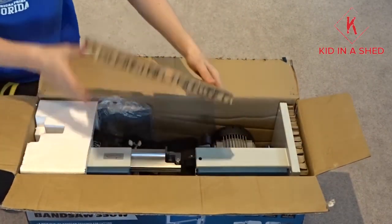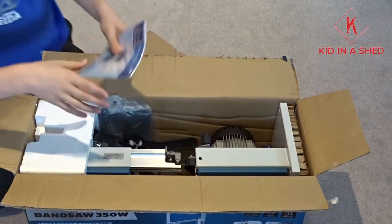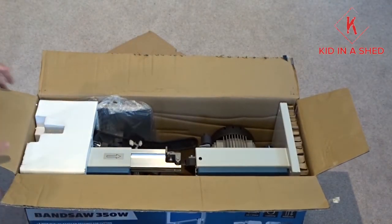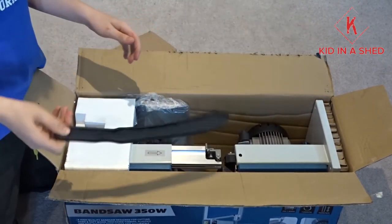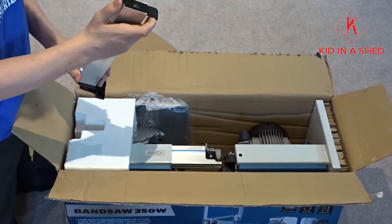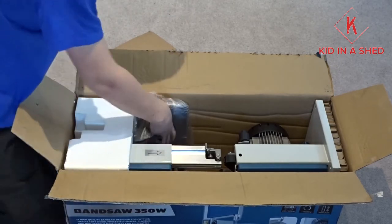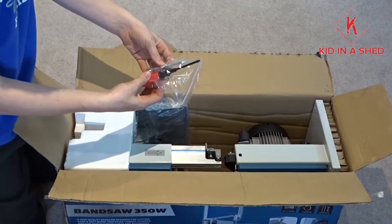Very well packaged. We've got the instruction manual — most of that's probably safety. It also includes a free plastic push stick and the fence, which actually feels really good quality, believe it or not. It's a cam mechanism fence and it is somewhat a double lock. And then it comes with some screwdrivers and stuff to actually assemble it.